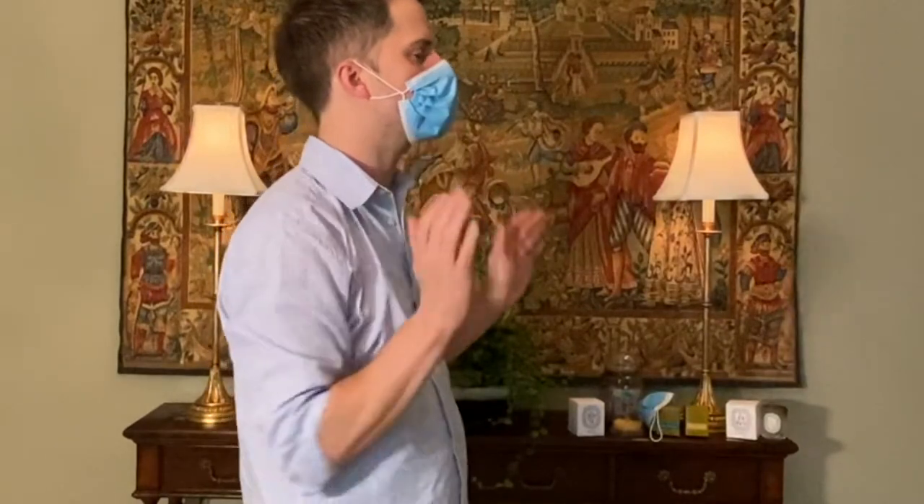It's easier to do with a mirror. Adjust it below your chin and tuck again — of course you want to do this with clean hands. Pinch and adjust the nose piece, and then you have a mask that fits a little bit better on your face. It doesn't gap out on the sides and holds a little bit tighter to your face. I found this method to work really well for me.